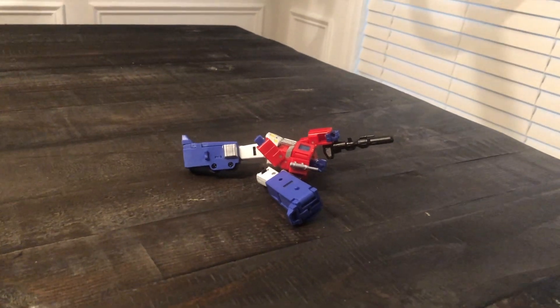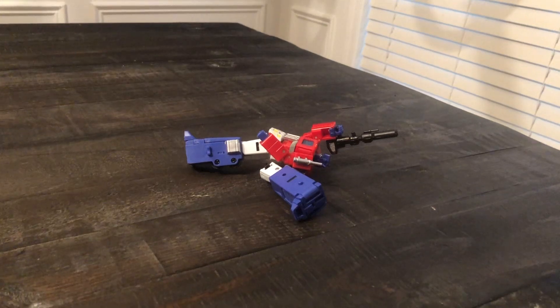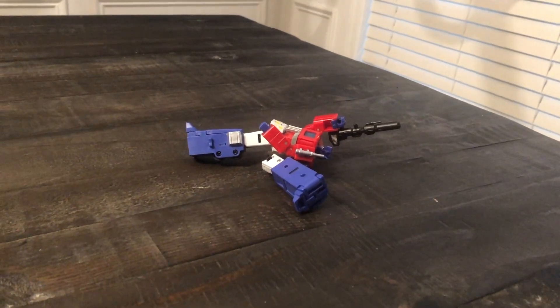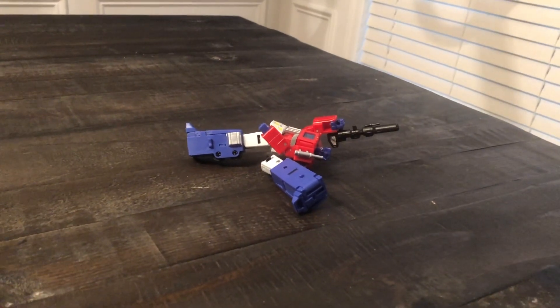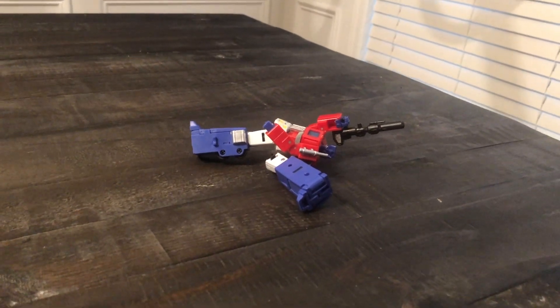It should never have left the factory with that problem. That's poor quality control on DX9's part. It's such a horrible piece — the worst design piece from a standpoint of materials. They should have used better materials for this.